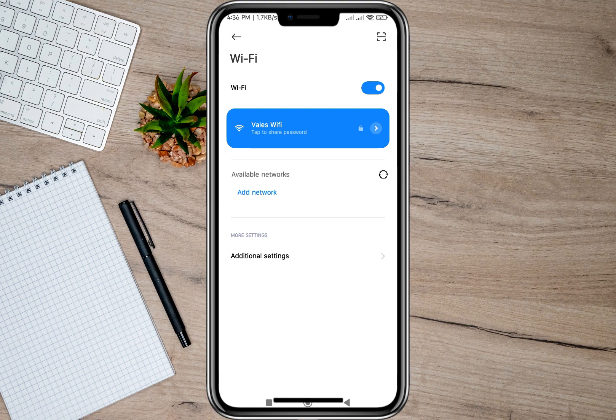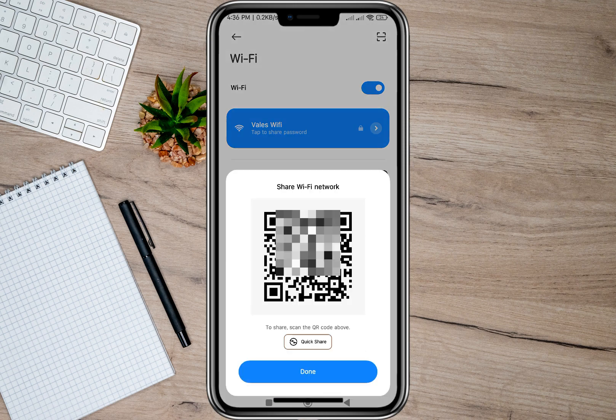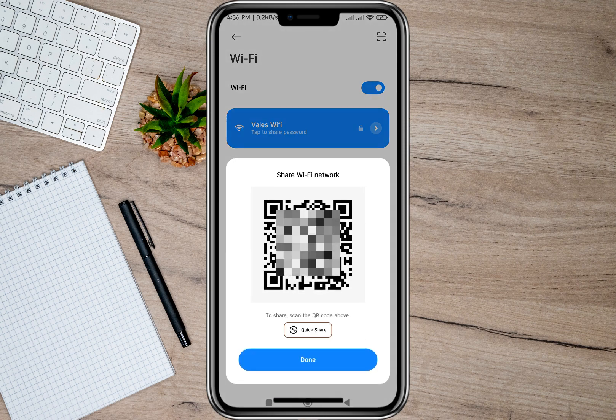If I want to share my Wi-Fi with some of my friends, all I have to do is tap on the Wi-Fi name and it will automatically show me a QR code. All I have to do is let my friends scan this code and they will be automatically connected to my Wi-Fi.